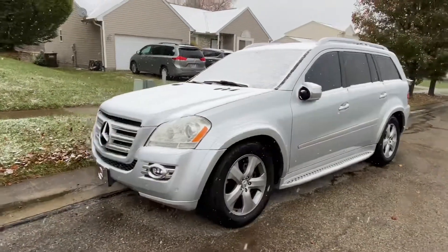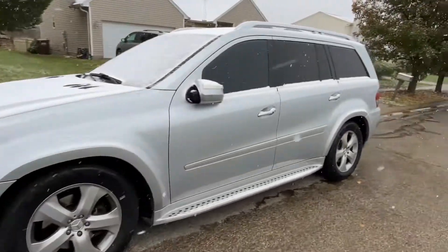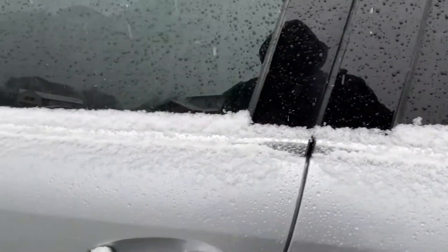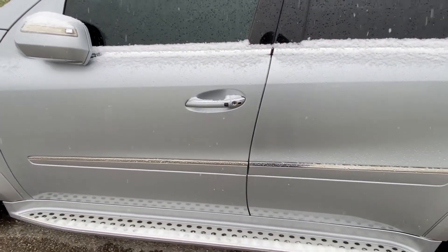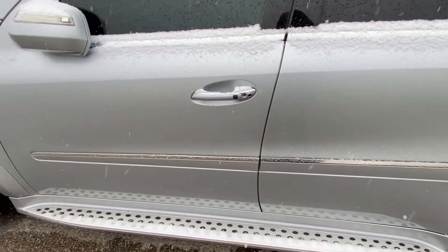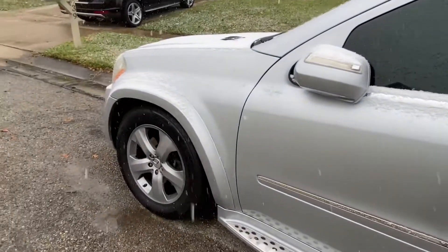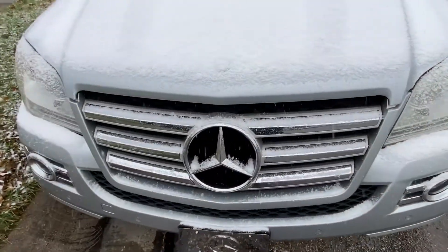Alright guys, I've got work to do. I'll go ahead and start it up to raise it so it doesn't sit like this. I know what I need to do. Go to my auto work, I'll be in touch with some more videos. Peace out.